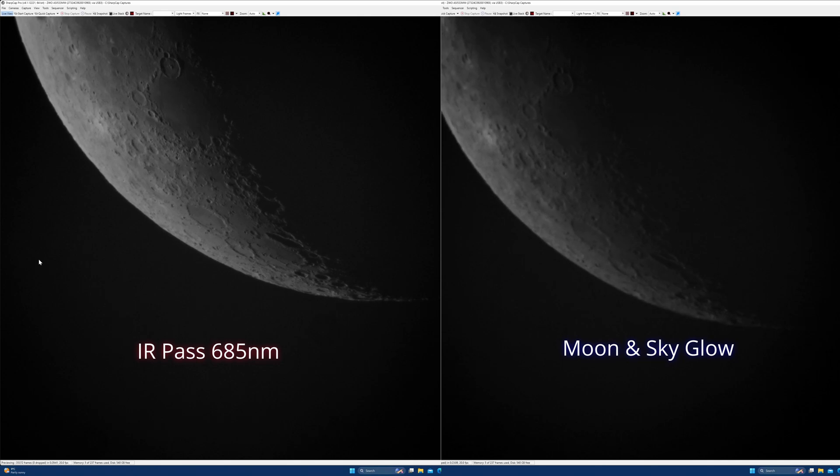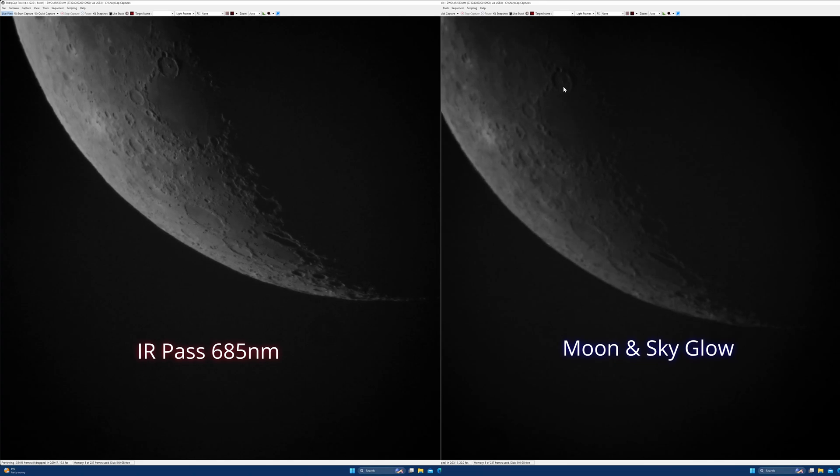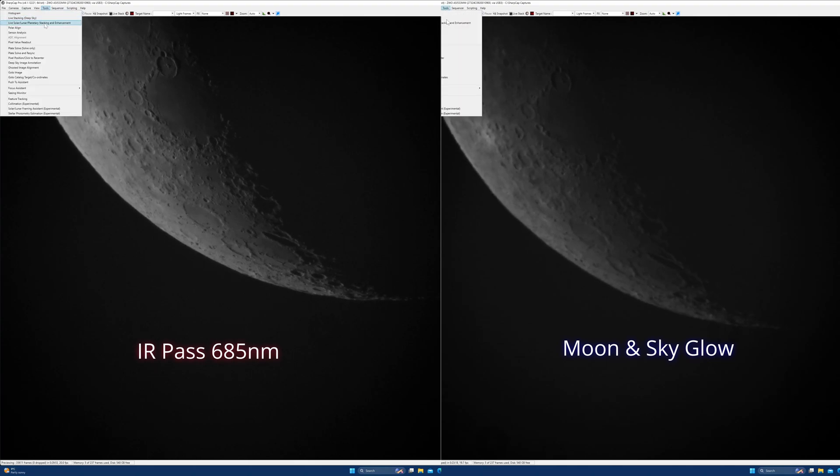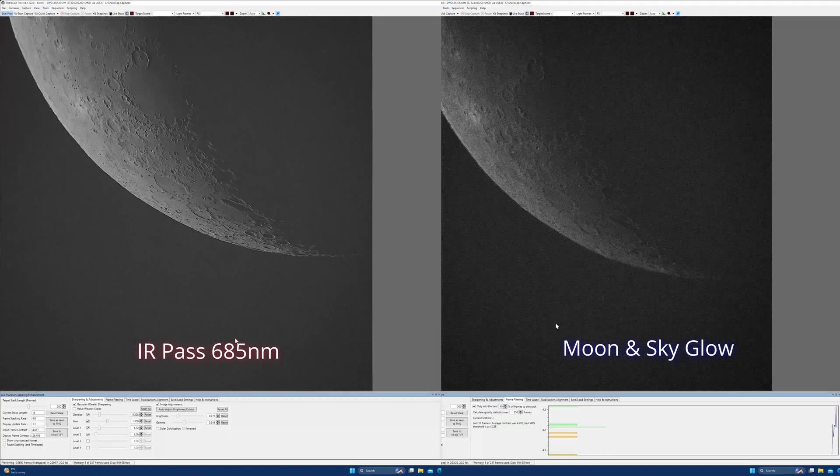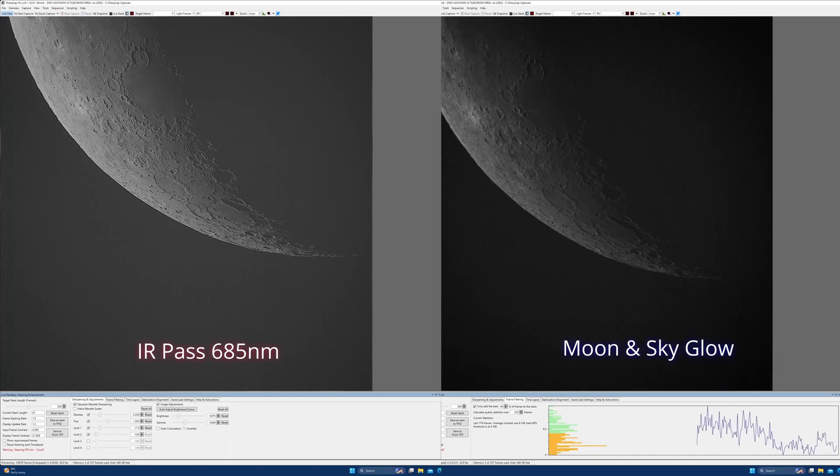The first thing to say is that I did try and focus these exactly the same, but the moon and sky glow filter was definitely softer and much harder to focus. I'm also trying to balance the darks and mids using the mini histogram in SharpCap, just trying to get the best image. I'll leave it up to you guys to decide which you think is best — as far as I'm concerned for £16.99, the IR pass filter was pretty good.